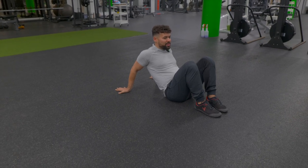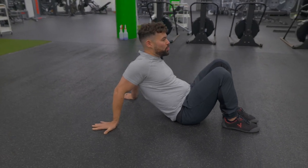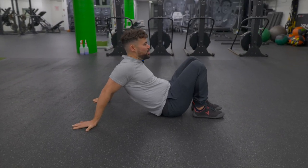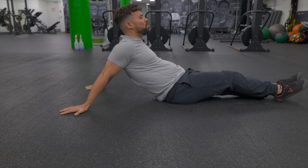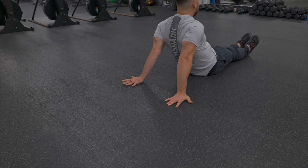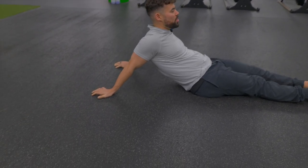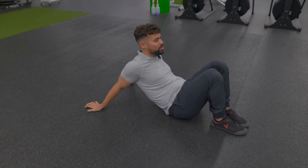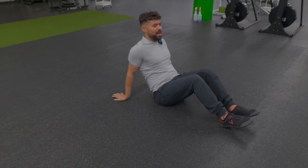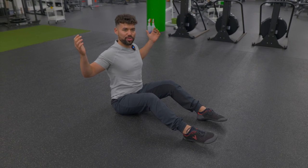Keep breathing as it gets intense. Sink deeper into that position if you need to. Maybe wiggle the hands a little bit closer together for the last 10 seconds. Slowly coming out, backing up, pressing through the feet, sitting back — and we finished our first stretch. See how amazing and open your shoulders feel.